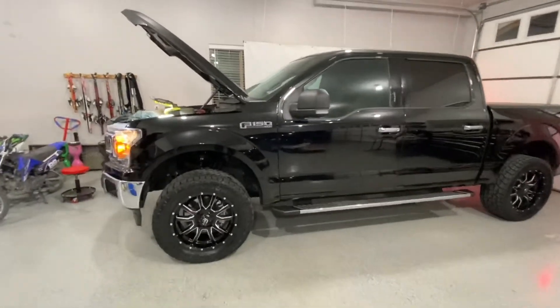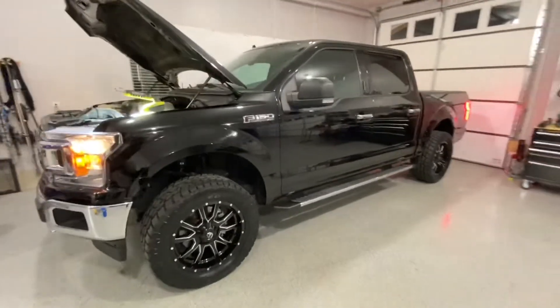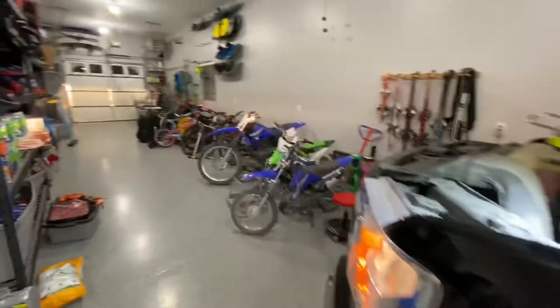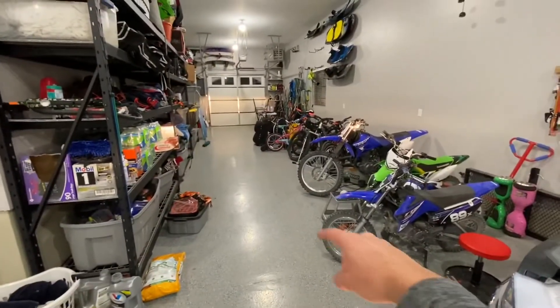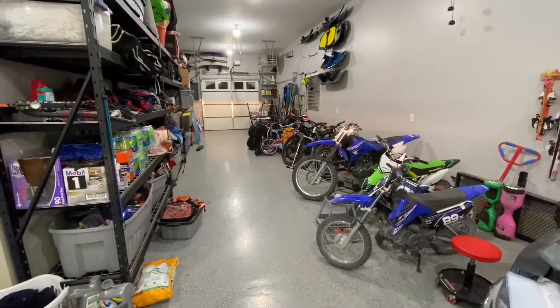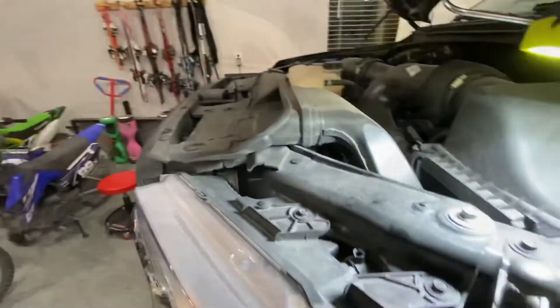Welcome to the channel. Today I'm adjusting the headlights on my F-150. This just got leveled and I put a little bit taller wheels and tires on. So now if you see here, my headlights are shining high. I probably need to lower them about 3 to 4 inches, so I'm going to lower them down. It's pretty easy to do.